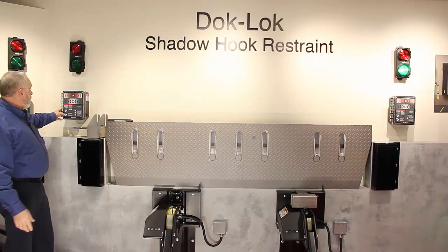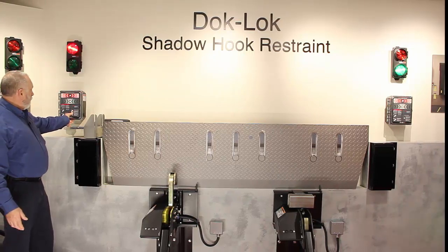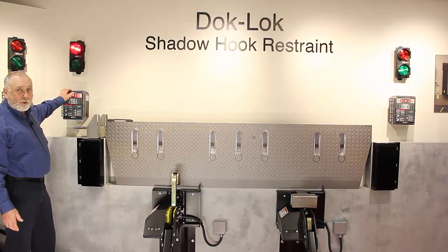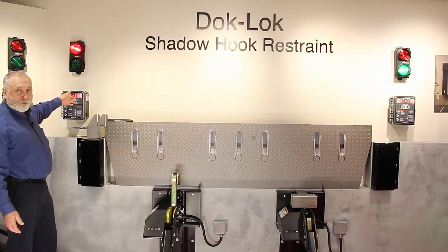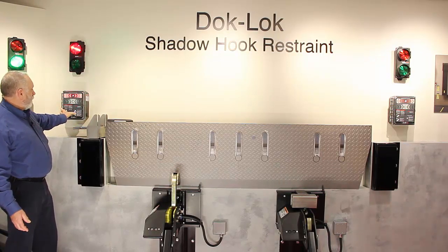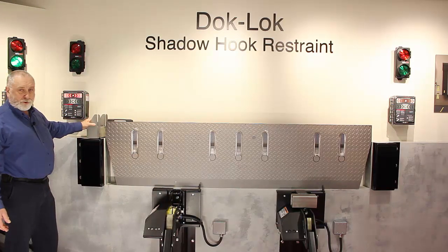If it has a missing or damaged rear impact guard and you hit lock, the hook rotates up. Push one-two, two-three for the horn override. You'll now get the outside red light and inside red and green light, indicating to secure the truck by other means. When done loading, push one-two, two-three again.